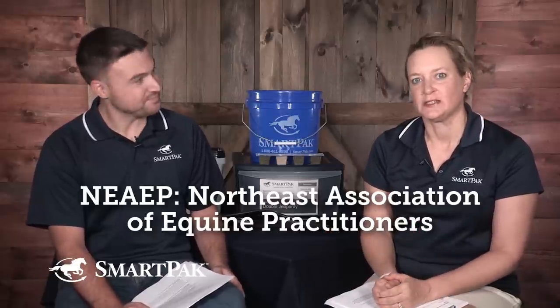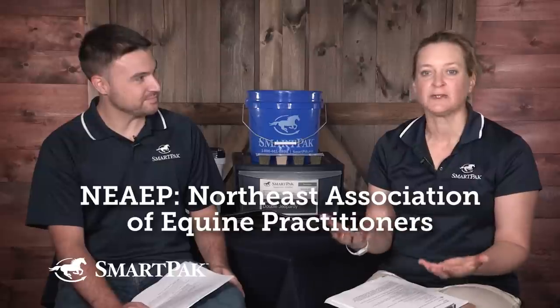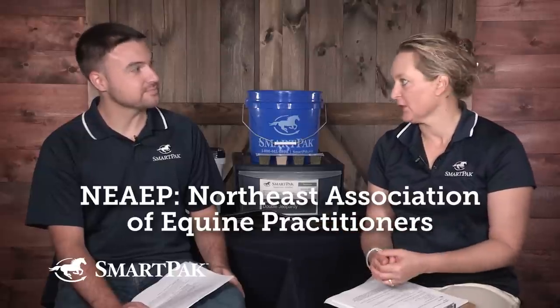Dr. Sue Dyson, who's from the UK, is a world renowned sports medicine veterinarian and saddle fitting expert. She gave not only a lecture but a wet lab — a hands-on demonstration where we got to participate and feel things. She had us run through looking at a saddle, checking the symmetry of the panels underneath, checking the points of the tree, putting the saddle on, and feeling underneath the panel all the way from the withers to the back to make sure there was even pressure and no bridging.